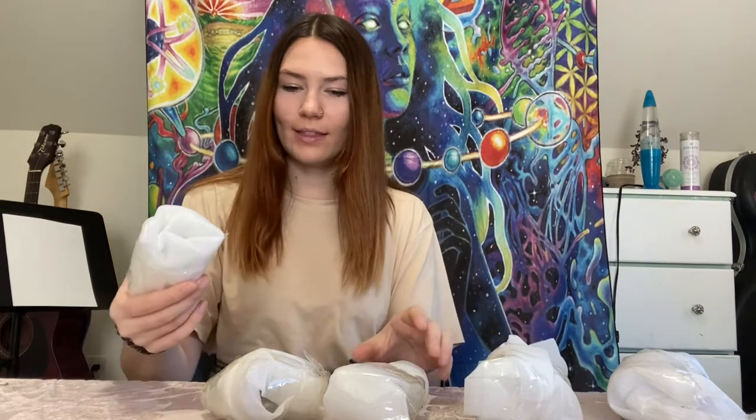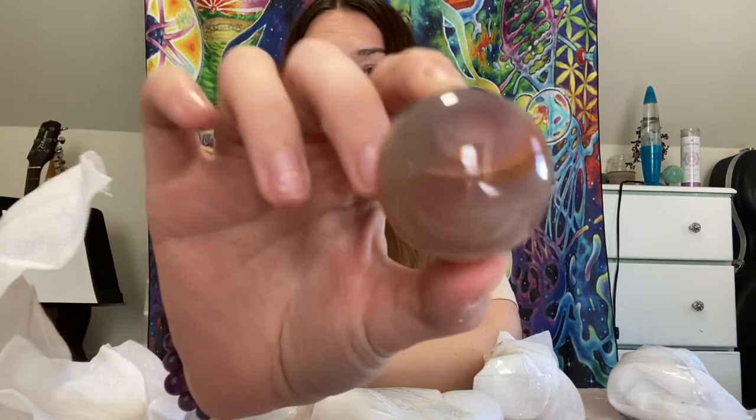I'm guessing that this is the sphere because of its shape — and yes, it is the sphere. One problem I have with this company is that they don't tell you what the crystals are in the live stream, but I can tell that this is just a low-grade carnelian.